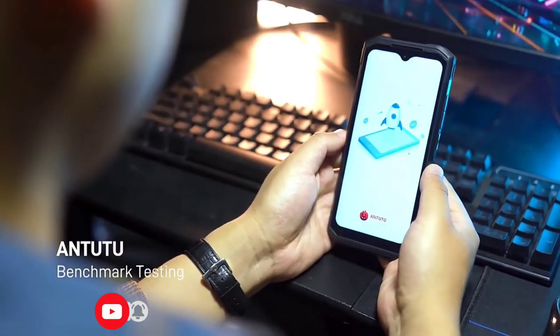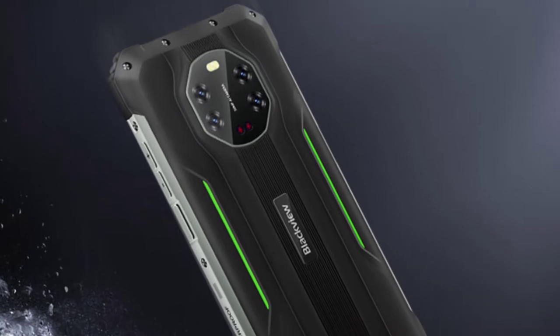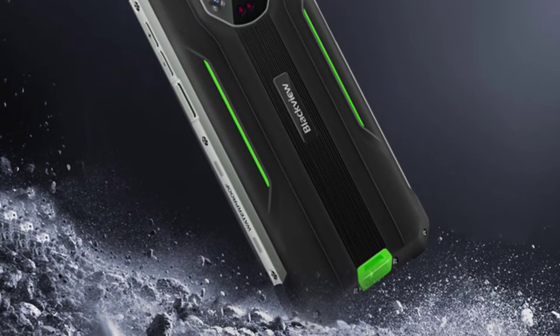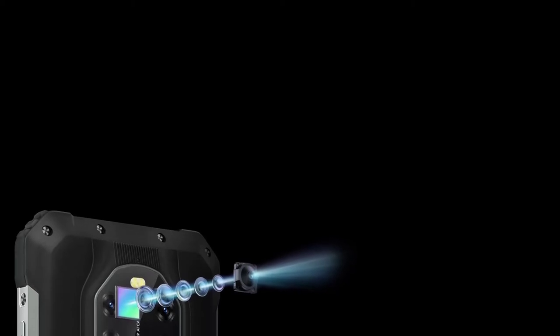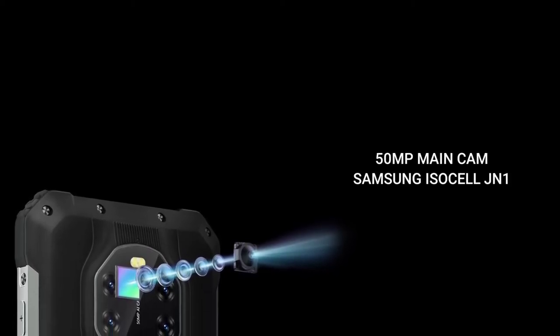The BL8800 is powered by the Dimensity 700 chip, one of the best mid-range 5G chips, paired with 8GB RAM and 128GB storage. The main camera is a 50-megapixel Samsung ISOCELL JN1 sensor, which the BL8800 and the BL8800 Pro both share.